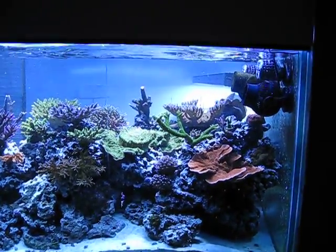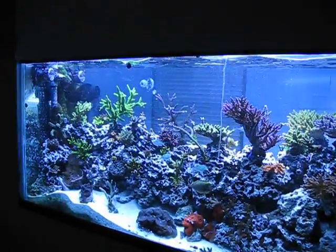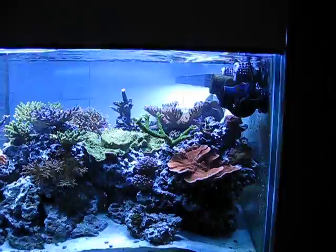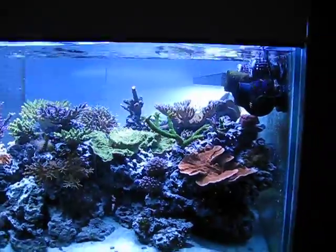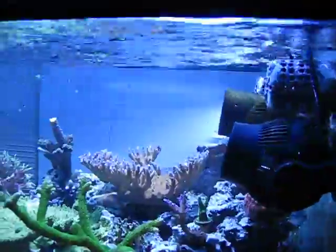Here we are, checking out my wave action from my pumps. I've got two WP40s and two Tunze 6105s running. Right now this is my wave mode. As you can see, we're getting quite a wave across the top of this tank.